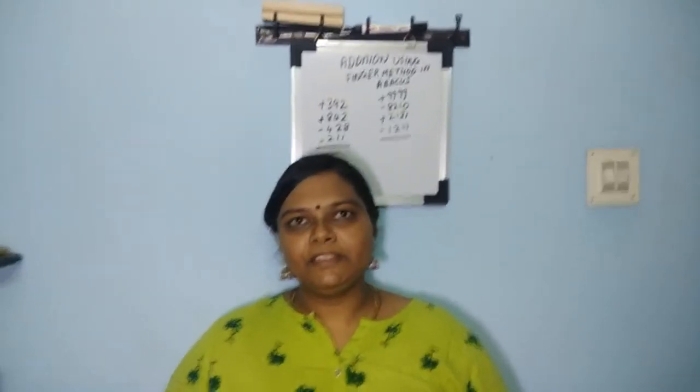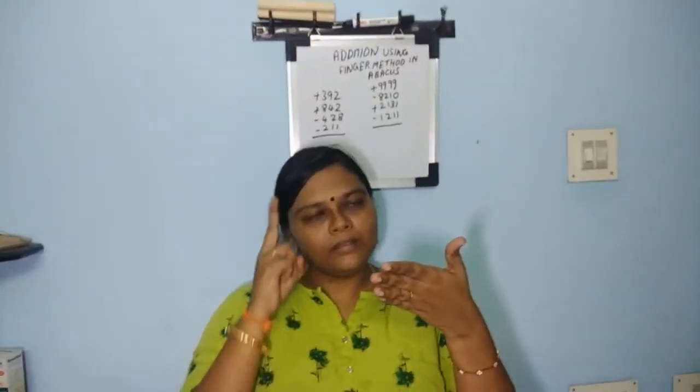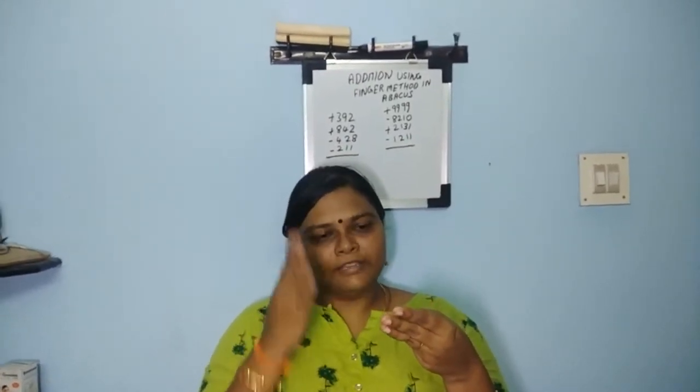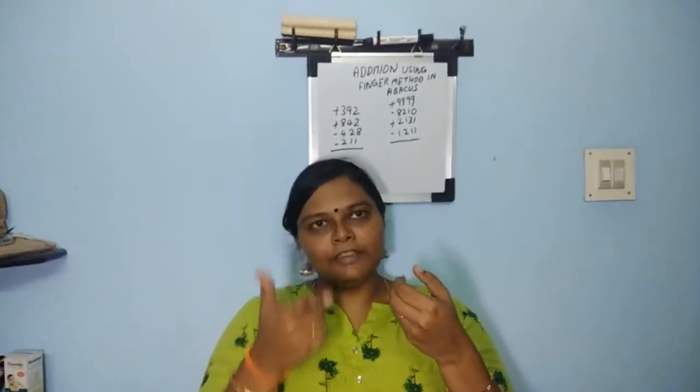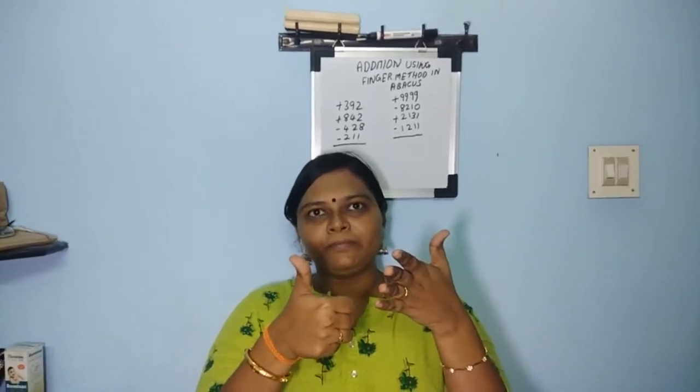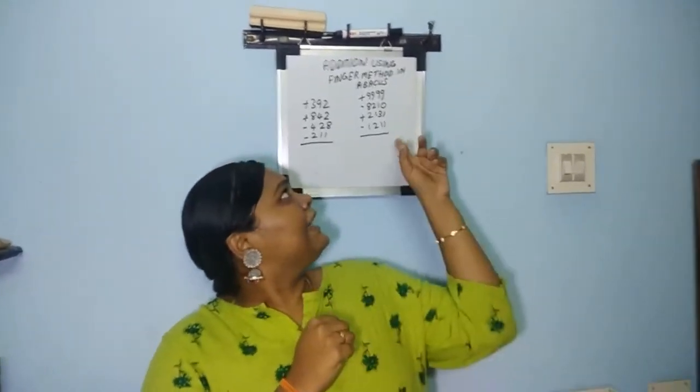The sum is: plus 392, plus 392, plus 842, plus 842, minus 428, minus 428, minus 211, minus 211. The answer is 595. Write it down.